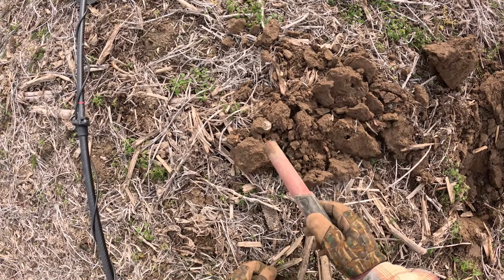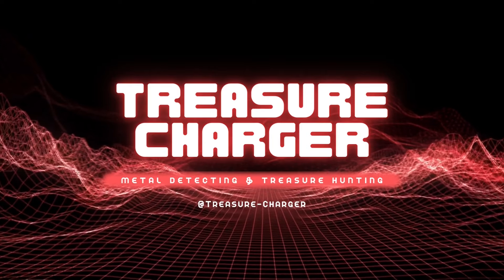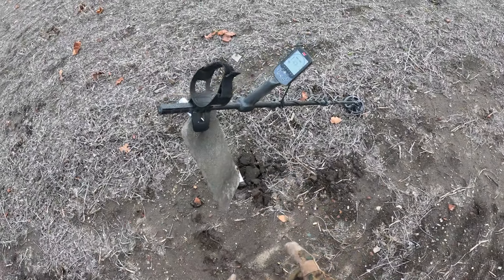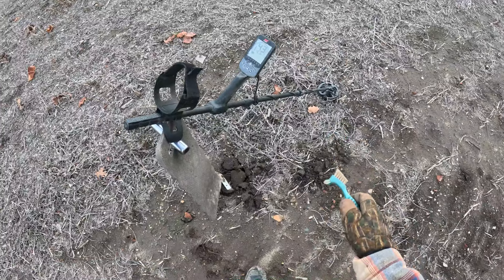Welcome to my channel! It's a cold, windy day but we're going to go metal detecting. I've got the Nokta 900 out because it really separates well in iron. This is a heavy iron area so I've got the six inch coil on.